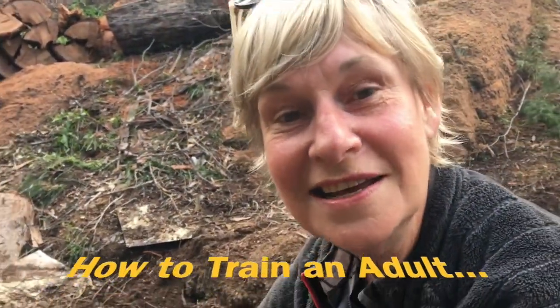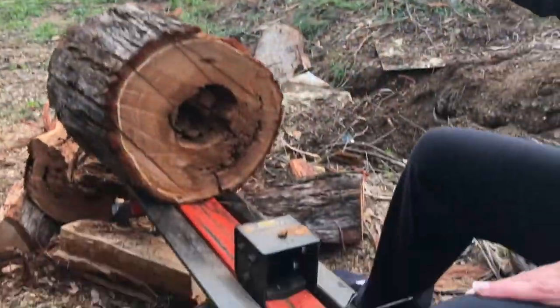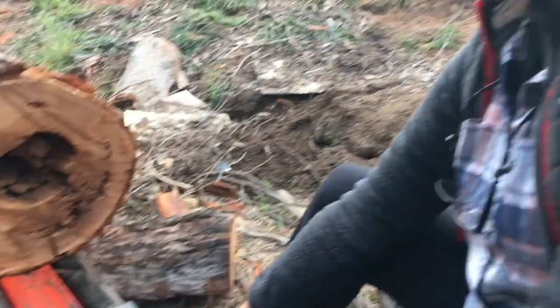So this morning we've had a lesson in how to train an adult on doing something. Now we're going to learn how to split a log. This is the best frustration releaser of all — executive stress, gone.